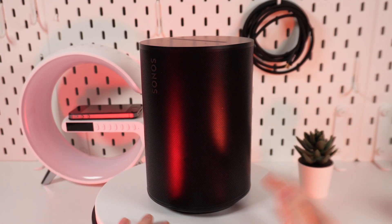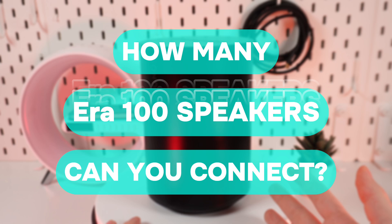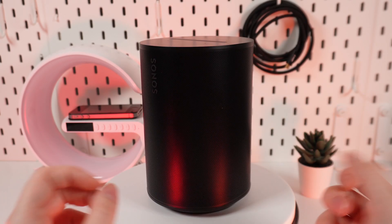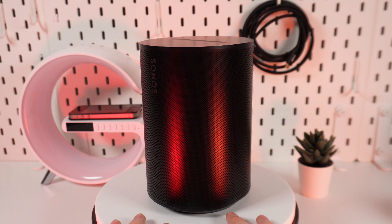Hello guys, and today I'm going to answer an interesting question: how many Era 100 speakers can you connect at the same time? Let's find out. But don't forget to follow to see more useful content.